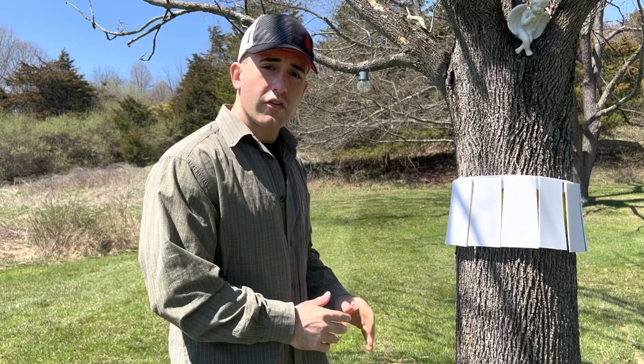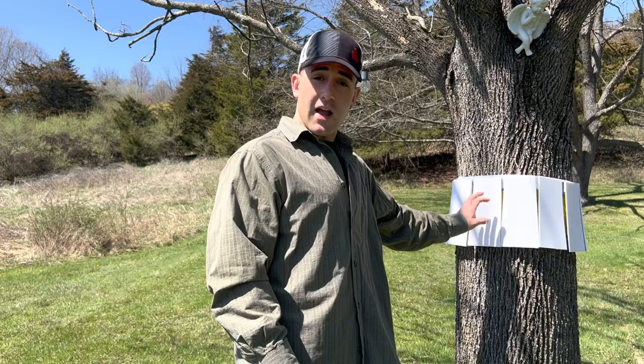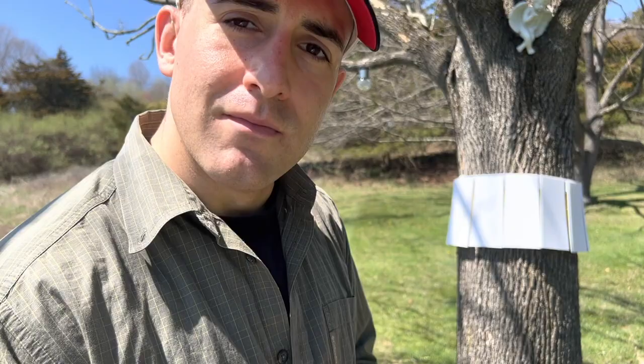Now our tape is covered so no birds, squirrels, or chipmunks are going to get stuck on here, but the bottom is still open so the spotted lanternflies will still crawl up this tree and get stuck on the tape — and you don't have to worry about detrimental bycatch. There are no beetles out here yet but we know they're coming. Last year was big — summer of 2022 they were all over the place, and 2023 I think there's going to be a lot more. So let's all do our part. If you see them, squash them. Thank you guys, good luck out there.